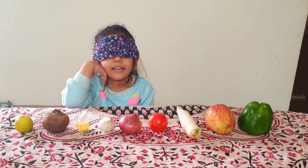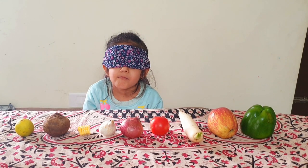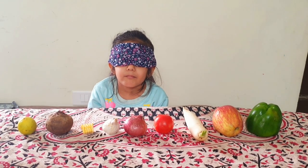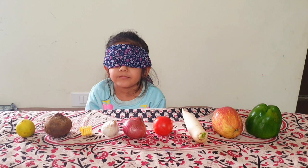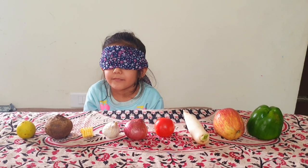Let's play a game. You need to touch each and every vegetable and fruit which is placed in front of you and then guess which vegetable it is. You can hold it in your hand, you can smell it, but you have to guess the name of the vegetable. Okay? Yeah.